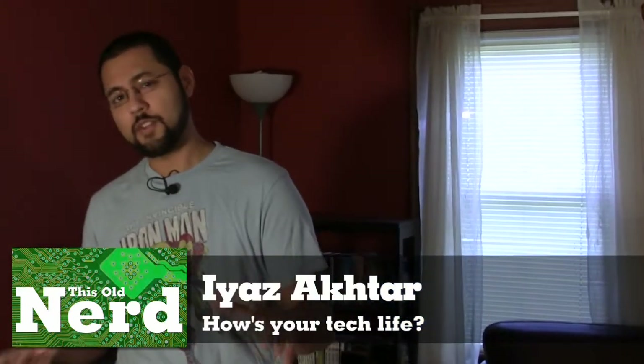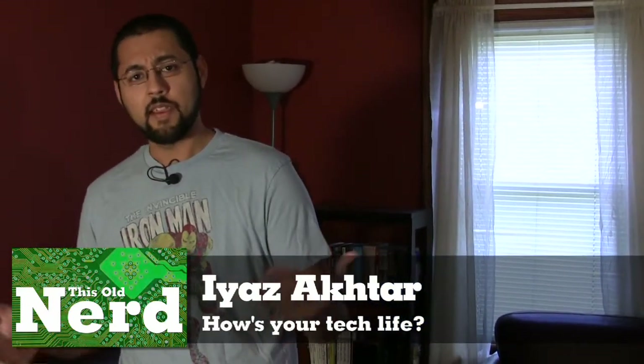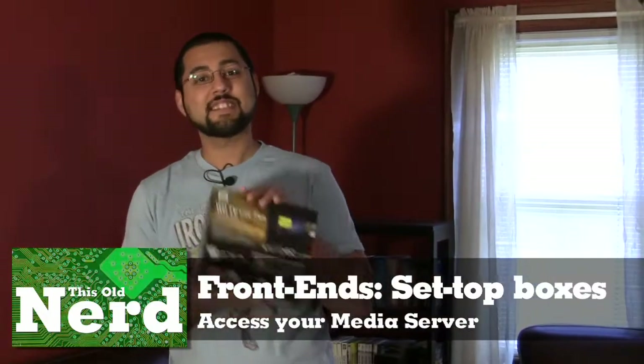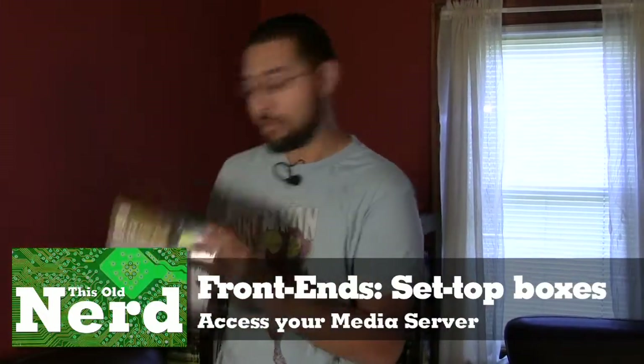You might notice something different right away — why am I not wearing a black shirt? Because today we're really just sitting on our butts and our hands are hardly going to be dirty. Today we're going to access our home media server using our living room set-top boxes: the WD TV Live Plus, the Roku XDS, and off-screen we have a TiVo Series Three.